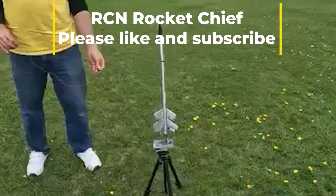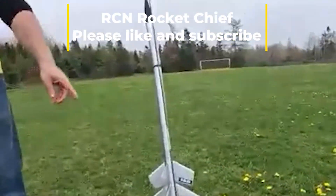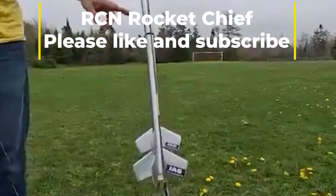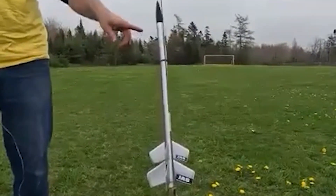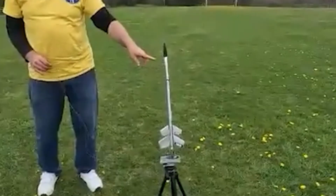This is the Estes Multi-Rock. It's a two-stage rocket with a payload section. Inside the payload section is a Harry Potter figurine, so he's about to become the first member of Hogwarts to go into space.